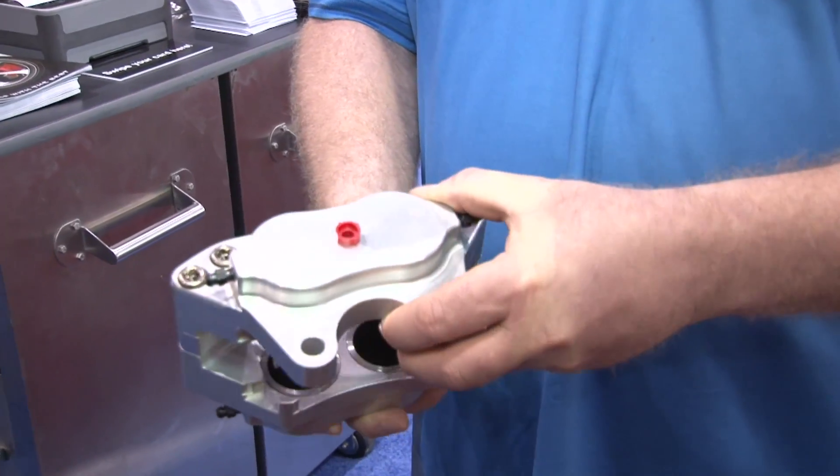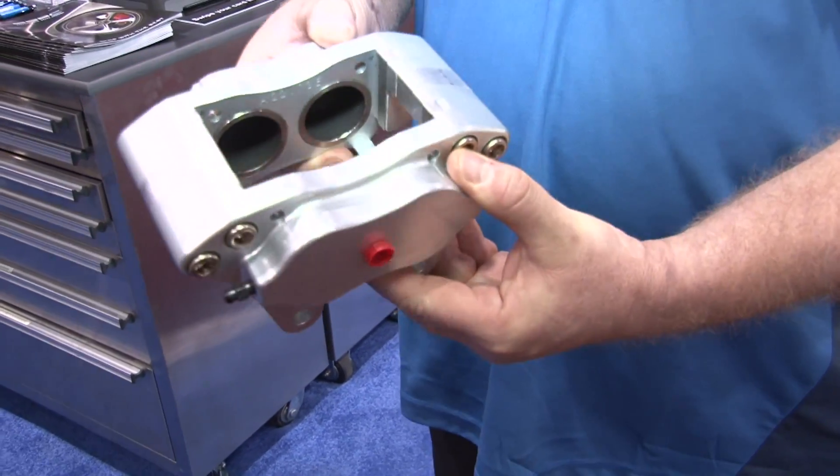A lot of these calipers see the track, but they also see the street. These guys running street cars certainly only want to hear their engine roaring, not the calipers vibrating. So for guys going from the track to the street, one of the advantages of these calipers is their size.